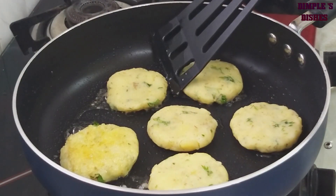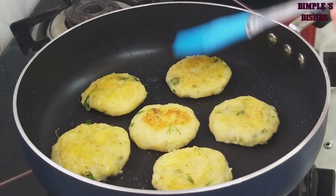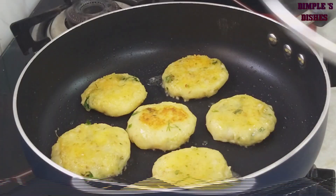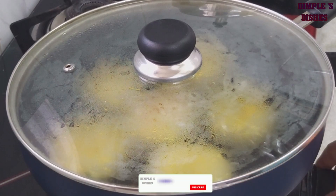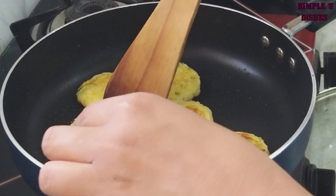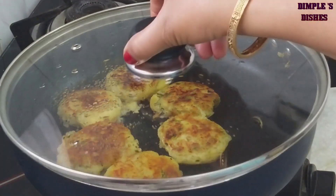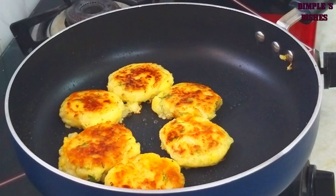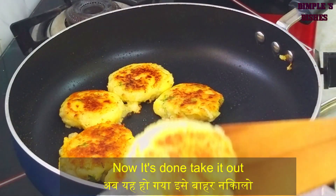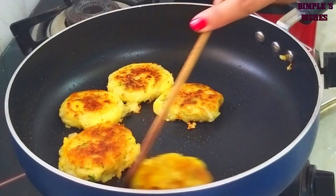અને નીચેની સપાટી ગોલ્ડન બ્રાઉન થાય ત્યાં સુધી શેક કરીશું. નીચેની સર્ફેસ ગોલ્ડન બ્રાઉન થાય ત્યાં સુધી કૂક કરીશું. ટિકી તૈયાર થઈ ગઈ, તો આ એક પ્લેટ માં કાઢી લઈ ગેસ ની ફ્લેમ બંધ કરી દઈશું.